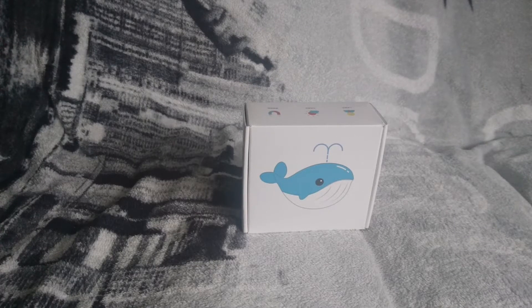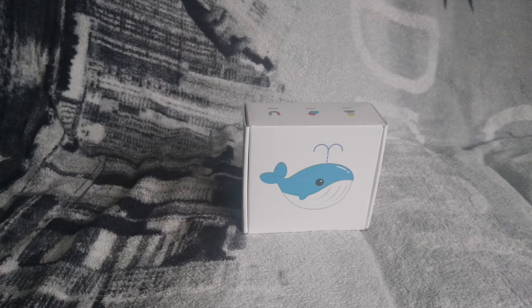Hello everybody and welcome back to another video by me Steve Clues. I hope everyone's doing okay. Today I'm reviewing this mini old night light that you can buy on Amazon. I'll put a link in the description below if you want to buy this. Without further ado, roll those titles.